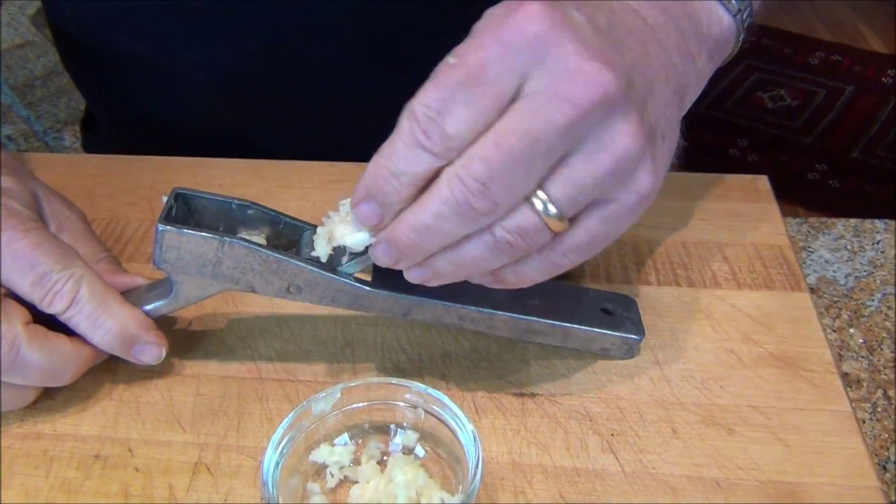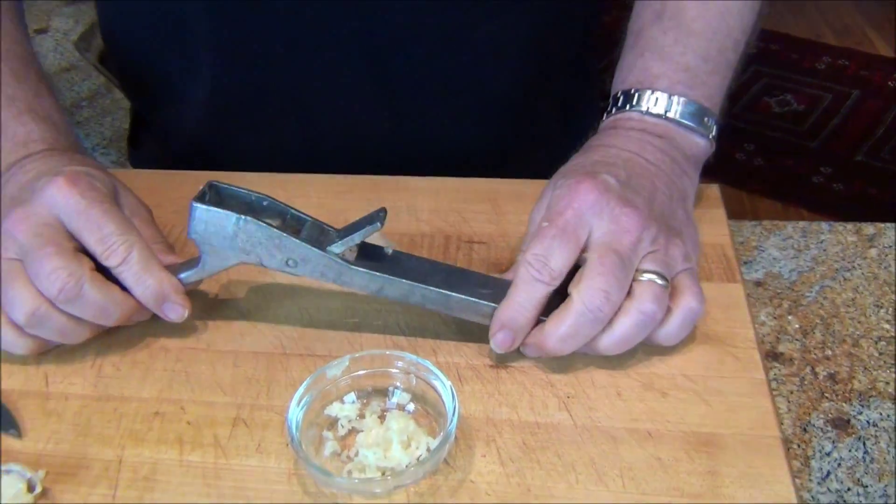Now is that not easy or what? Cleanup is even easier. So you can shake the skin off the garlic cloves, or leave the garlic cloves unskinned and put them in your press. Press them, crush them. Make your garlic ready for cooking.